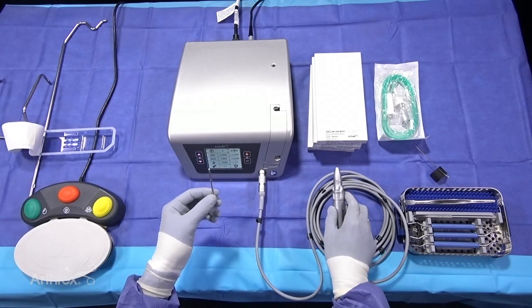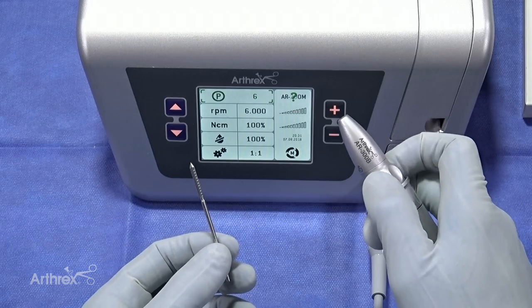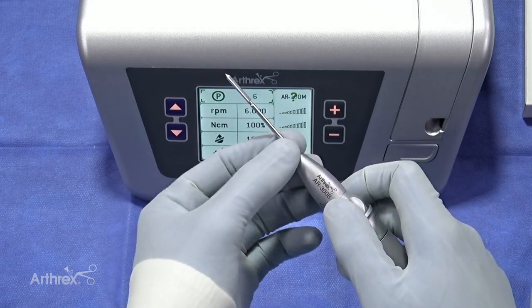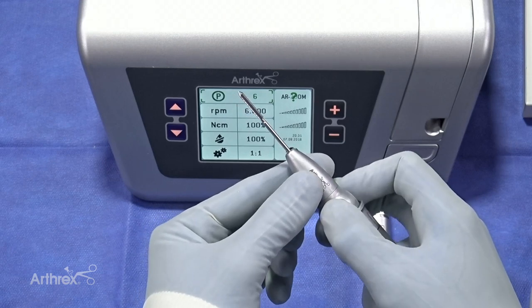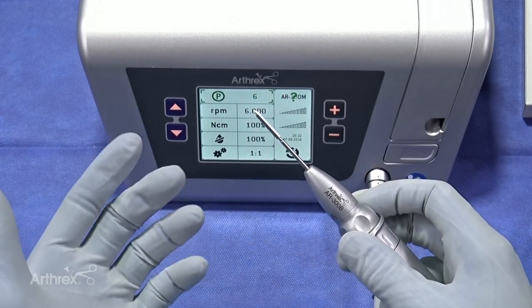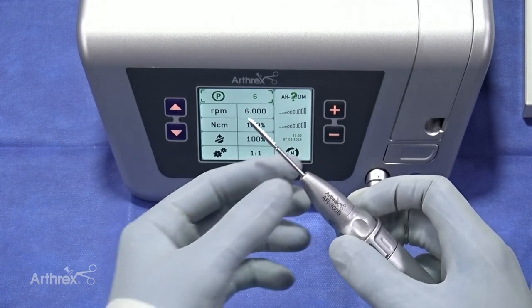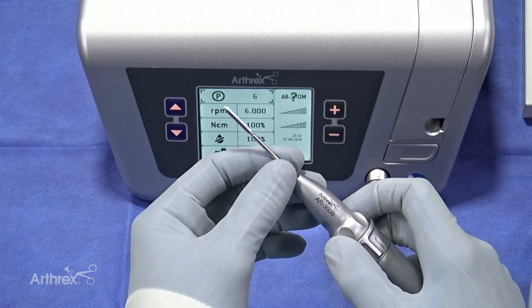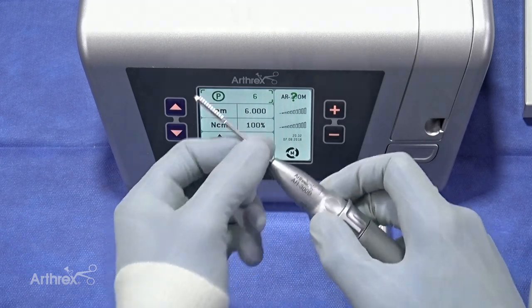When attaching the burr, the AR300B has a locking mechanism. You simply turn the locking mechanism counterclockwise to open it up, slide in the burr attachment, and lock it clockwise — and you feel a very tactile click. The burr is now locked in. If you're doing a case on a patient with a rather large foot, you can adjust the length of the burr accordingly. Simply unlock it, find the length needed, and lock it back in.